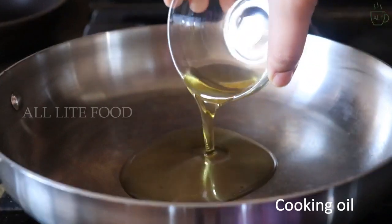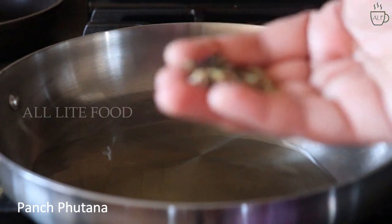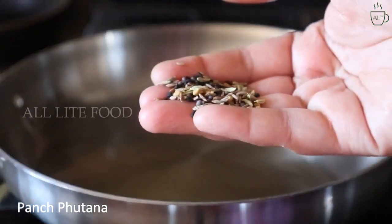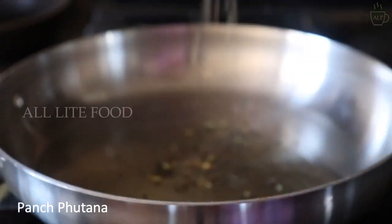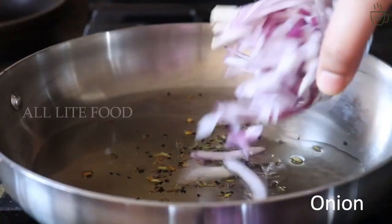Now in a pan I'll take two tablespoons of cooking oil, and when the oil is warm I will add half a tablespoon of pipe seeds mix. When they start to crackle, I'll add half a cup of finely sliced onions.